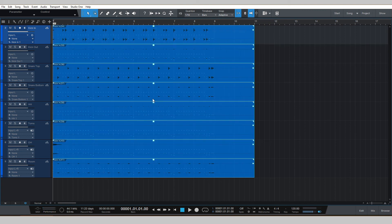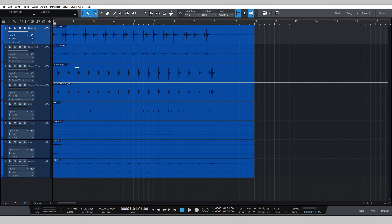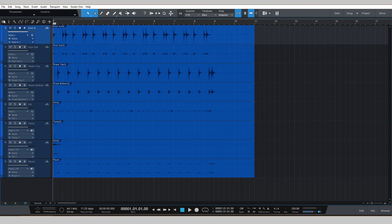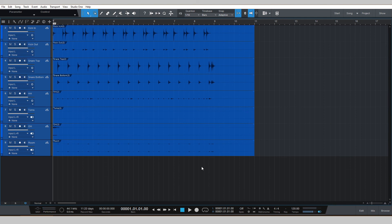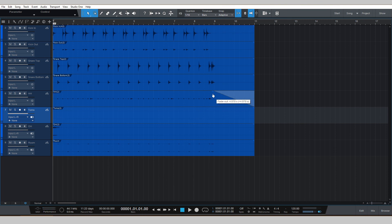Here's the cool part — highlight everything, right-click, and then Bounce Selection or Ctrl+B. Ta-da! Now everything's named: kick in, kick out, snare top, snare bottom, and so forth. The MIDI parts are gone — which is why I said make a backup. But here are all of your stems. You can export this or save the session and take it to any studio. These are audio tracks and if there were toms on the loop, they'd be here too. You can control it like regular audio, because it is regular audio.